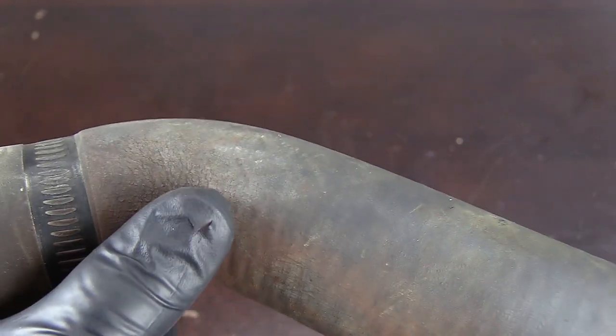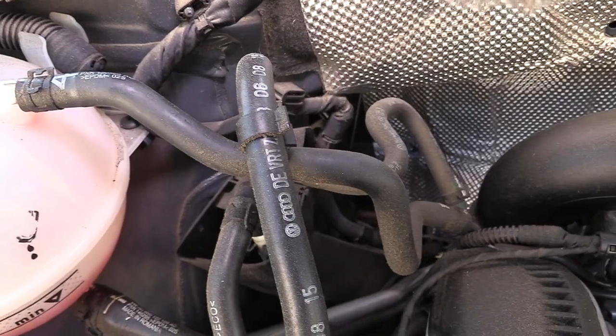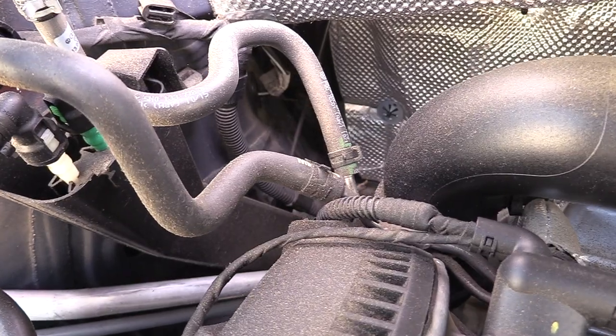Next, we're going to look for any cracking or dry rotting of the hoses. This is where you'll see micro-cracks on the exterior of the hose. Sometimes getting a flashlight and looking really close at the hose is the best way to see this. The most common place for this failure is where a hose curves, bends, or has a very strict routing.